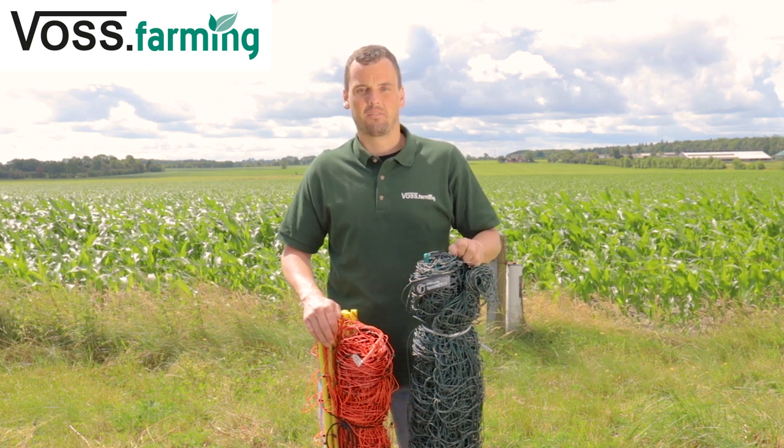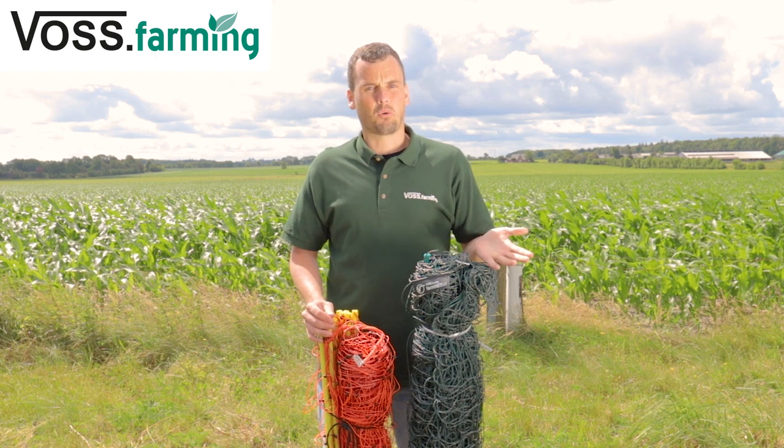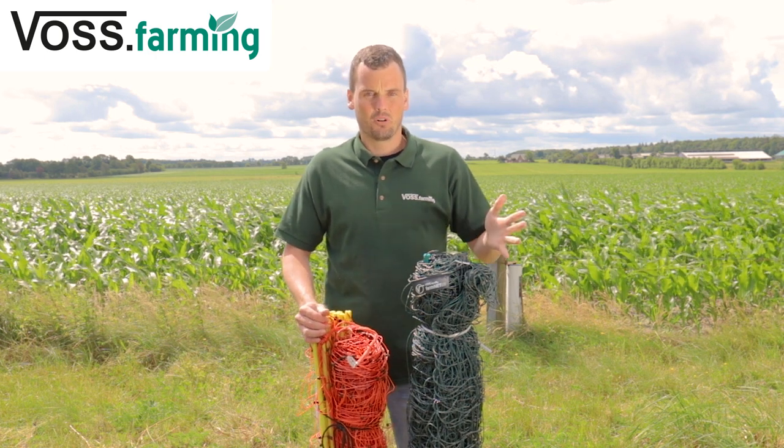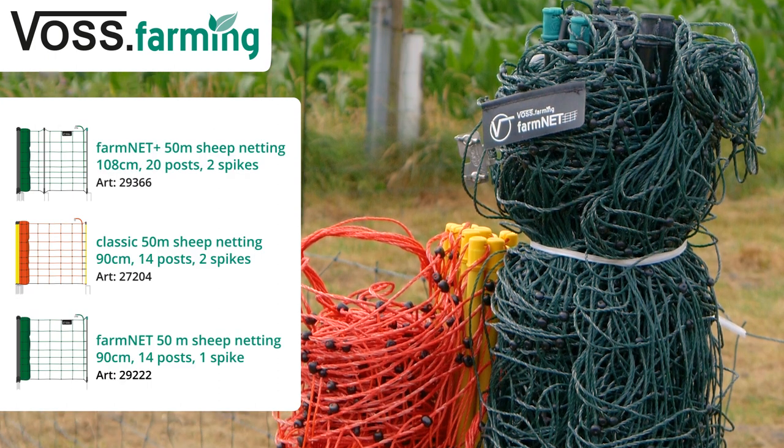Hi, I am Hauke from Fossfarming. Today I'll show you the difference between our sheep nettings, what to look out for when making a choice, and how to set up the nets correctly. There are some differences between the nettings which I will explain now.